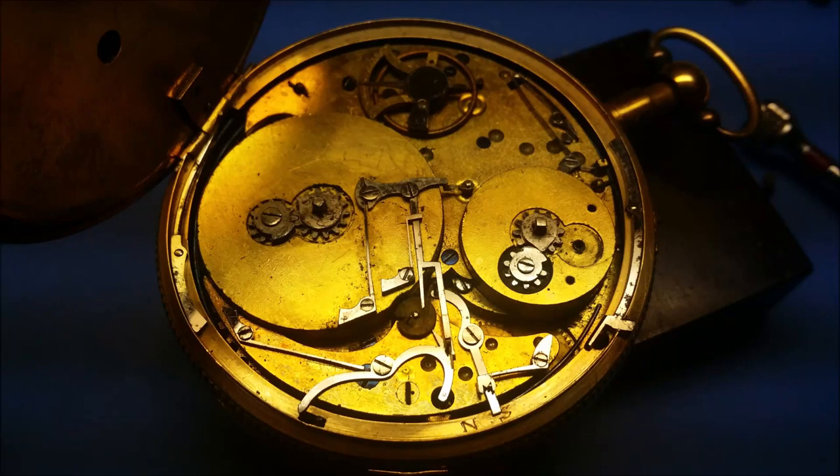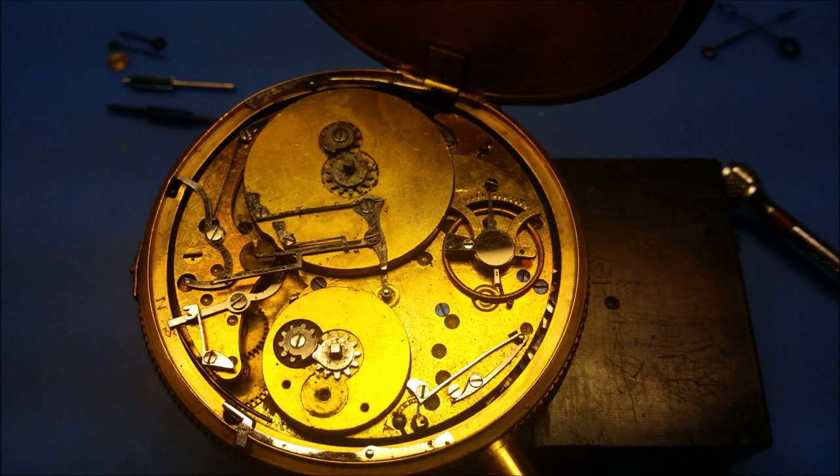Good day to everyone. In this video, I would like to show the servicing of this old musical pocket watch.